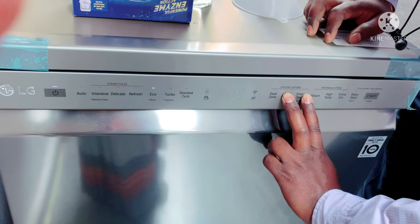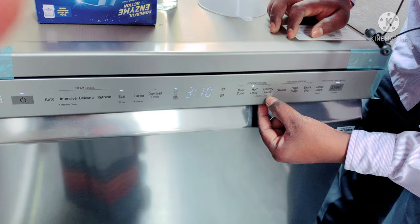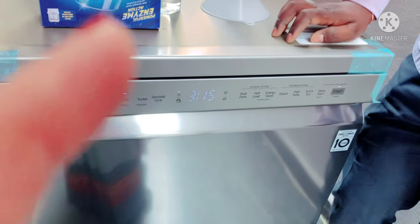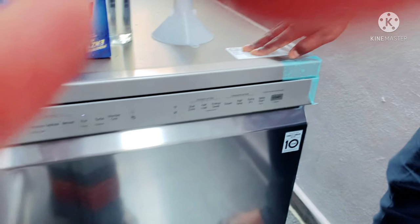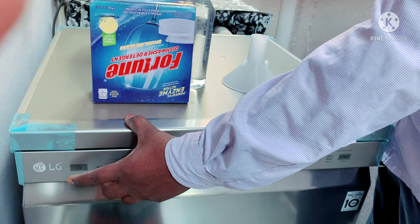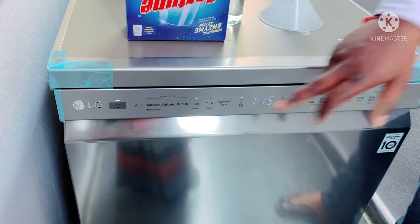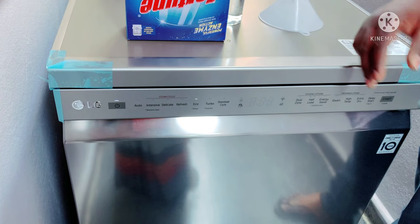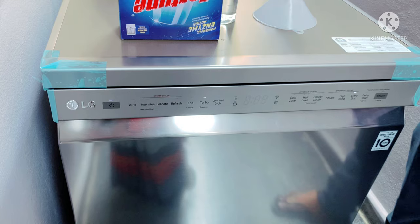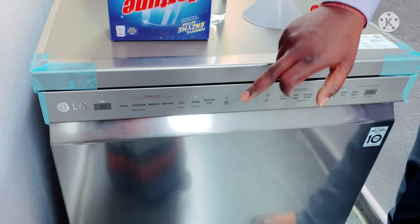What are the buttons? This is the offload energy saver, but the option is to control and lock. We have to lock it. For daily use, if we just need to wash a simple plate and bowl, then we have to start with a turbo wash.